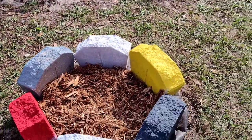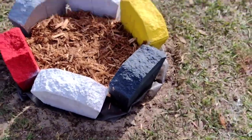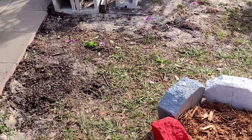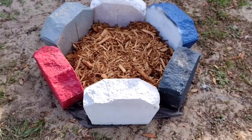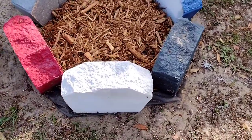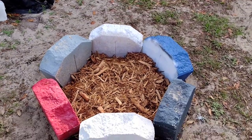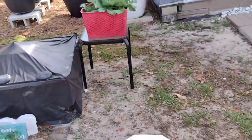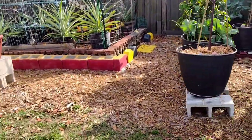Come spring, I'm going to put a mango tree in this spot right here. Right across, about 25 feet away, another mango tree will go on that side in April. I already have the mango trees, but I'm going to protect them through the winter and then put them in.